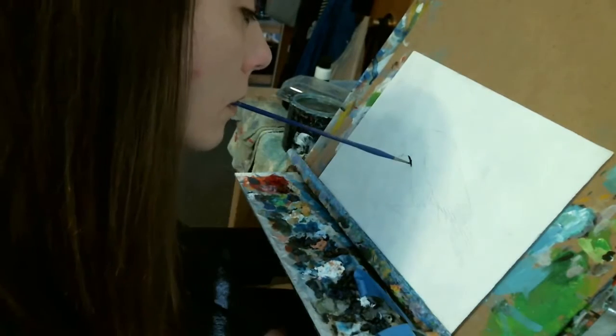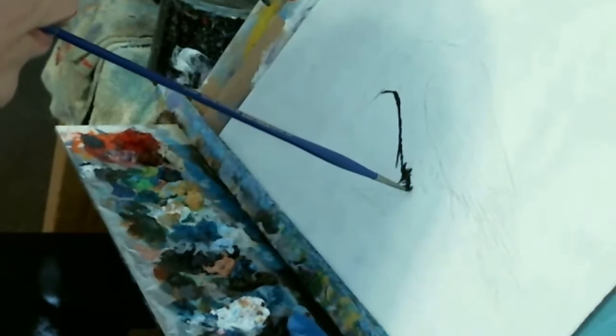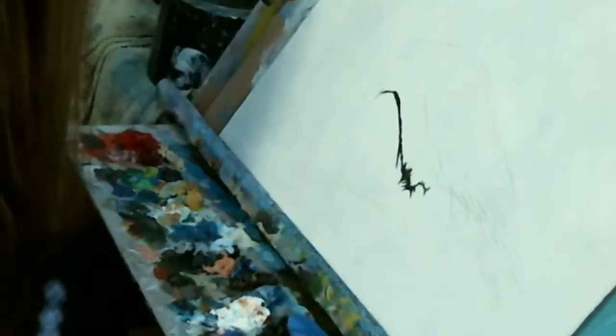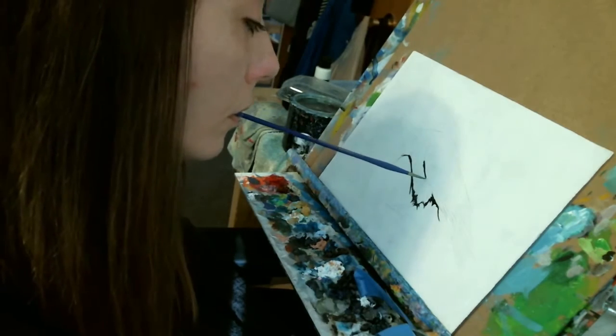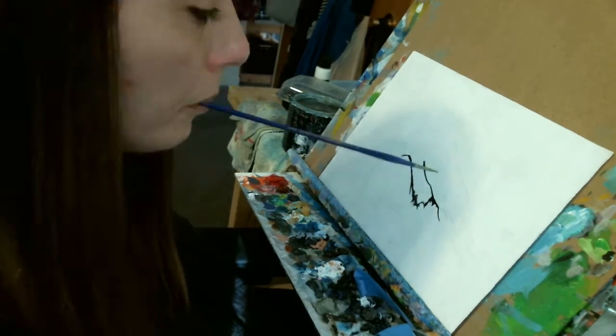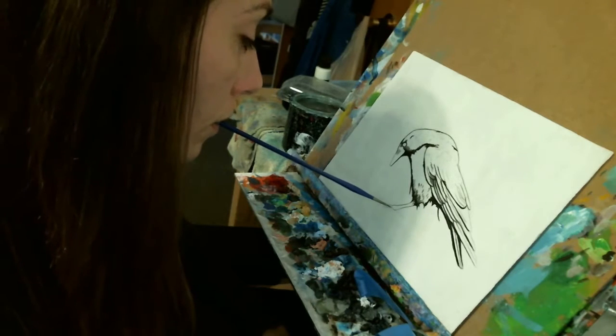Hello everybody, thanks for stopping by to watch me paint. I love crows and ravens and all kinds of blackbirds, so today I'm painting a crow in open interactive acrylics. I started with a 9x12 gessoed piece of masonite board, and I transferred a line drawing of the crow to the board using graphite paper before filming.